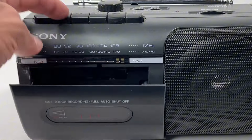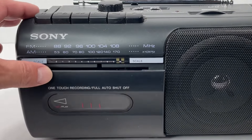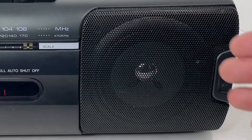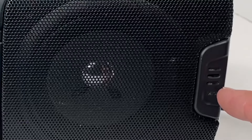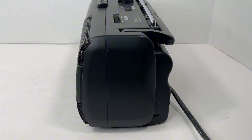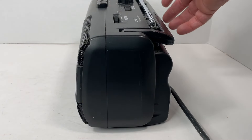Taking a look at the front here, you've got your cassette player, you've got your tuning scale, you've got a single speaker, and then you've got an external mic. Here's just a view of the side — as you can see, nothing really here to report. There's no headphone jack or anything like that.